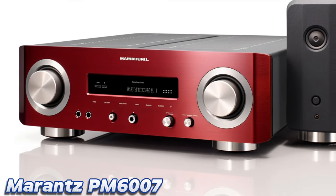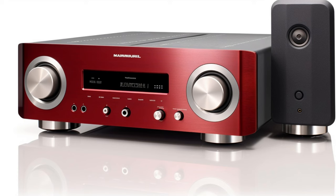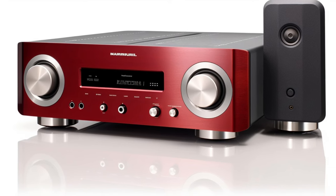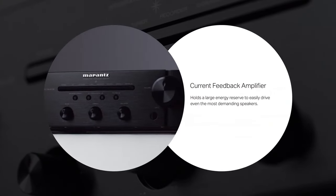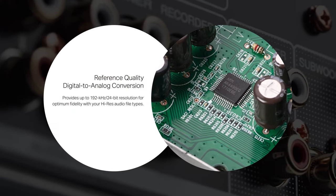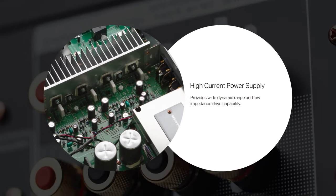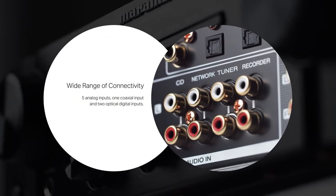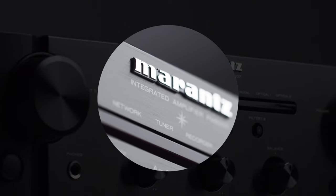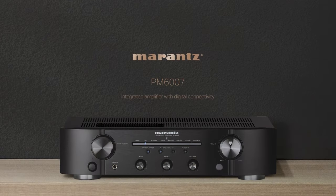Number 2: Marantz PM 6007. A true all-rounder and the best performer at this entry-level price, the Marantz PM 6007 takes the winning formula of the Marantz PM 6006 UK Edition — a former What Hi-Fi? Award winner — and manages to squeeze even more performance out of it. The result? Another What Hi-Fi? Award winner. Let's get the negatives out of the way first, though: there's no USB input or Bluetooth connectivity, which some users might demand. That aside, the PM 6007 is pretty much faultless.